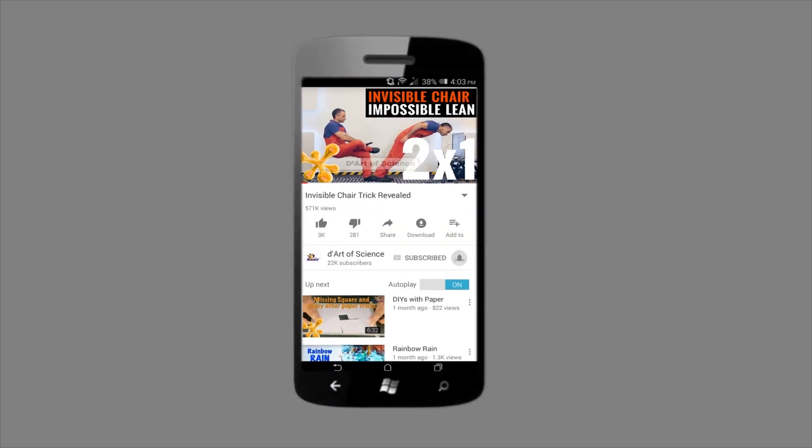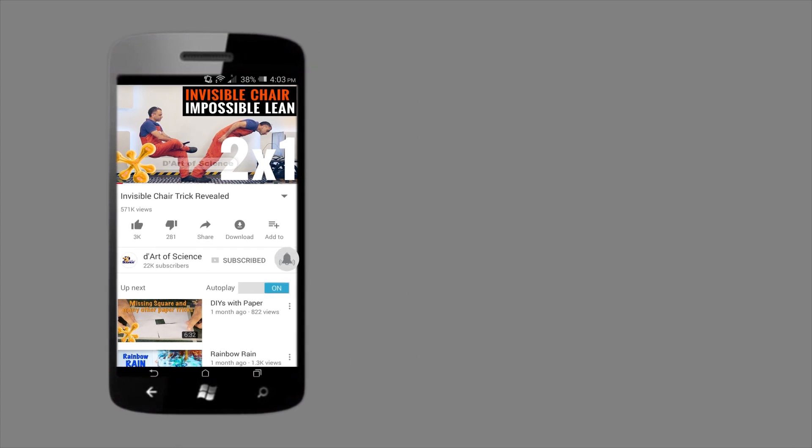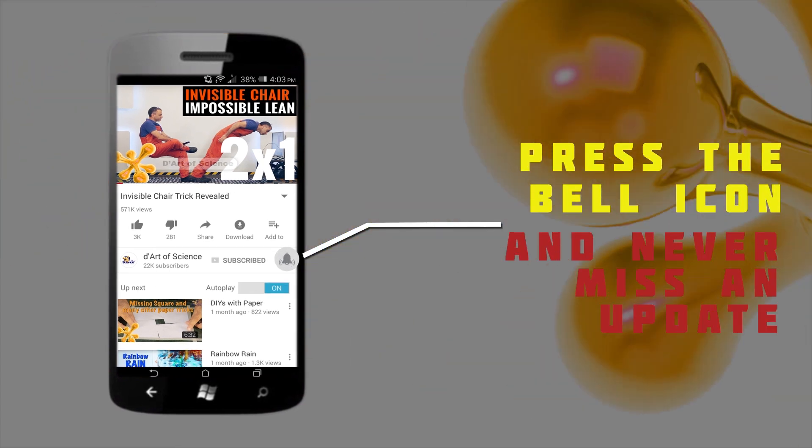If you're already a subscriber, welcome back. And if you're here for the first time, do subscribe to the channel and press the bell icon on the YouTube app so you will never miss any new videos that we release.